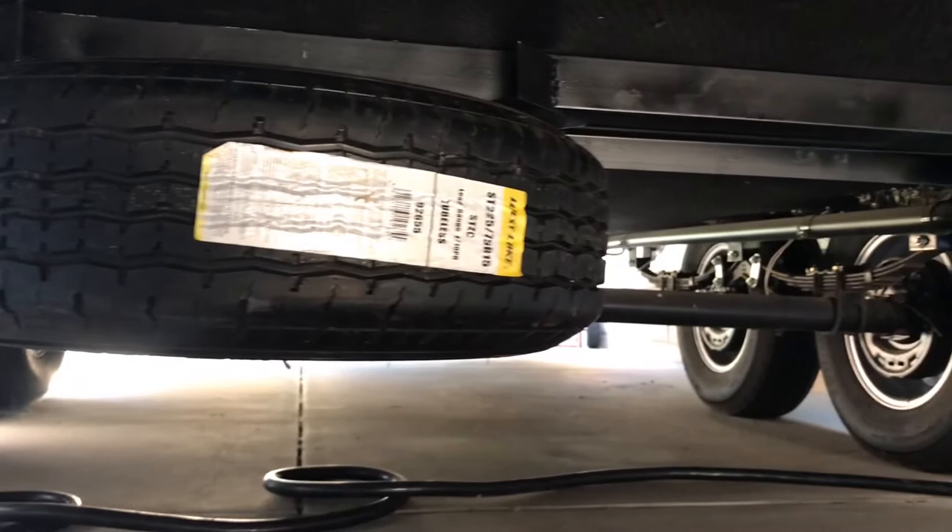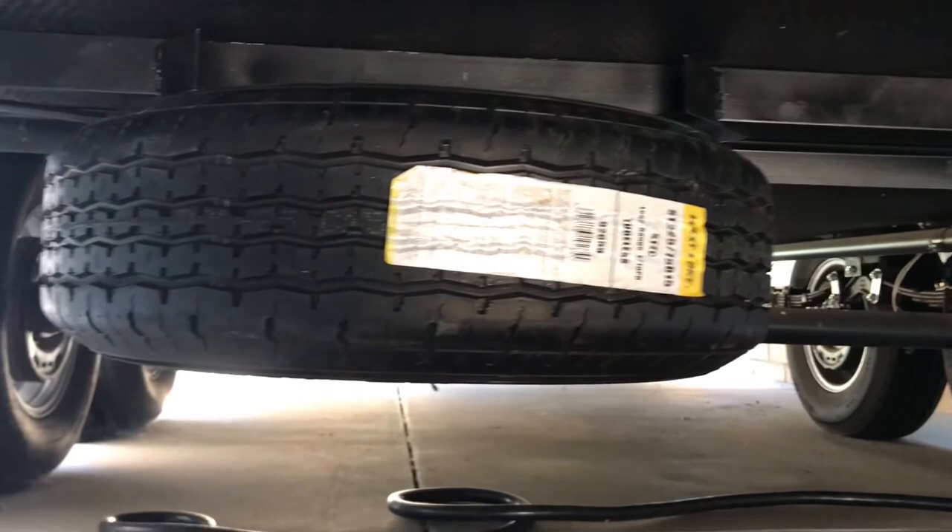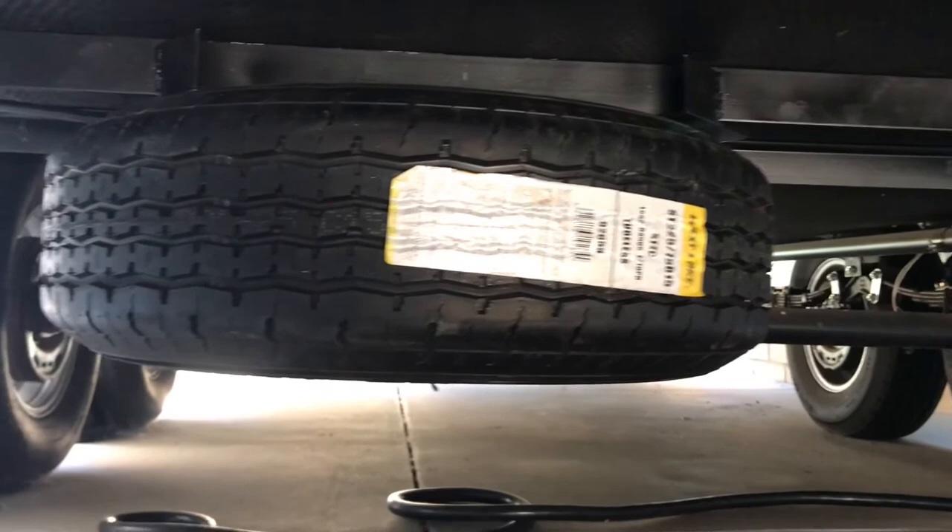Here is the spare tire tucked up under the trailer body. You have room for another one over there, which I may or may not do depending on need. We have good ground clearance — you can see it's tucked up in there nicely.